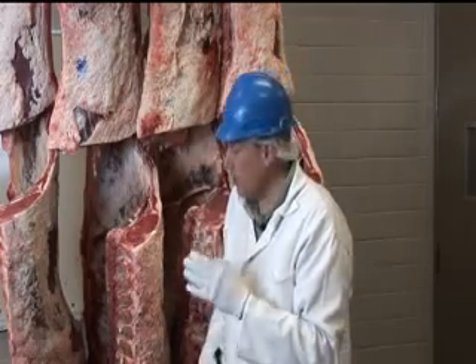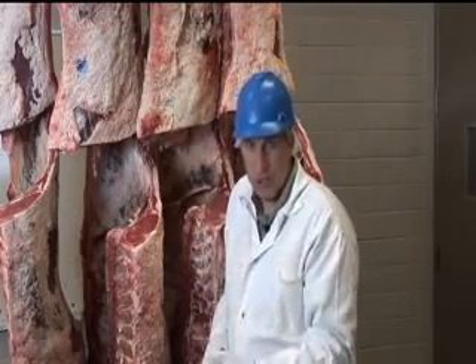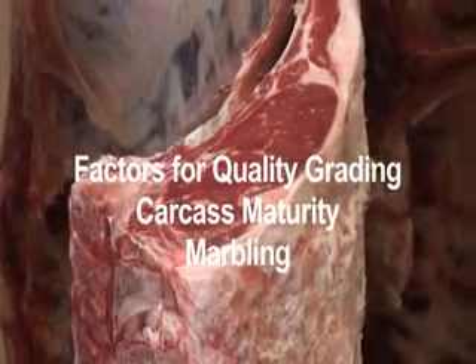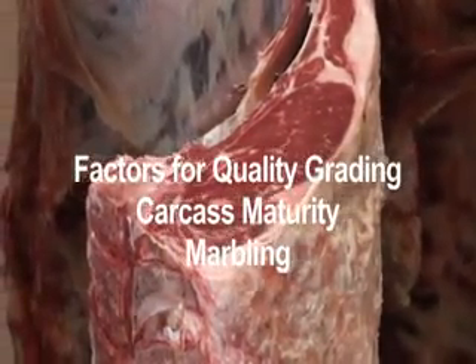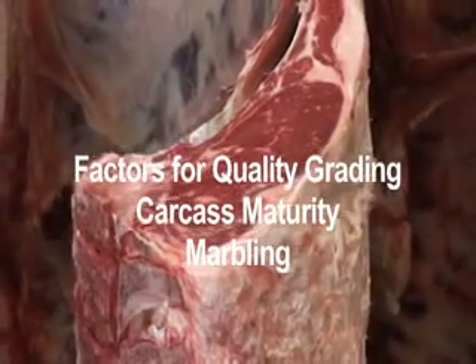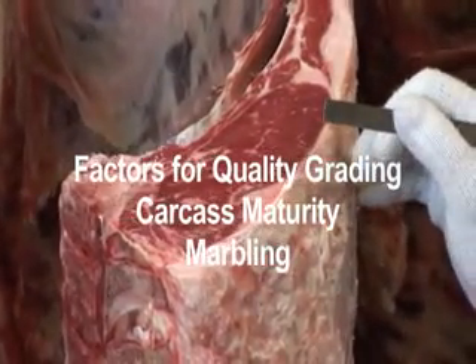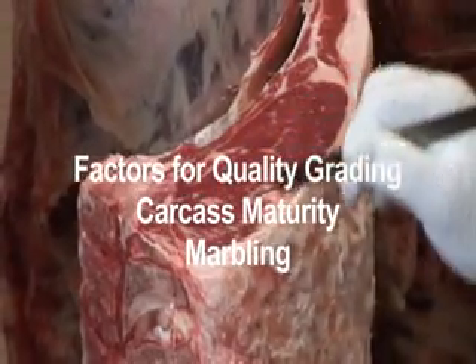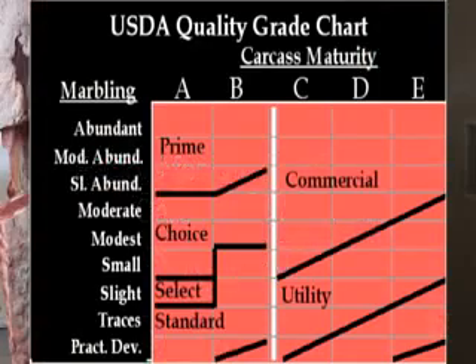Why is that important? We have determined that as animals get older, the meat tends to get tougher. So we put those two factors together — the carcass maturity, the overall estimation of the age of the animal at harvest, and the flecks of fat inside the muscle — to determine the overall quality grade. The grades for young animals that generally come out of feed yards are Prime, Choice, Select, and Standard.